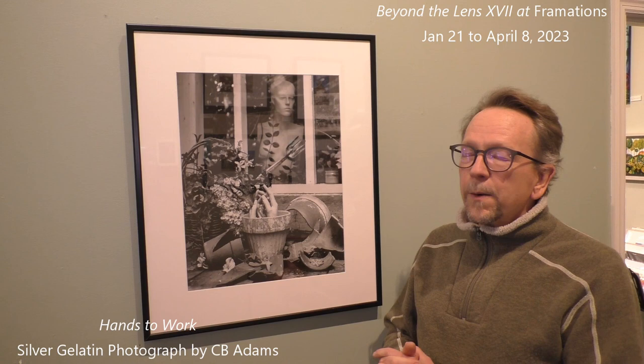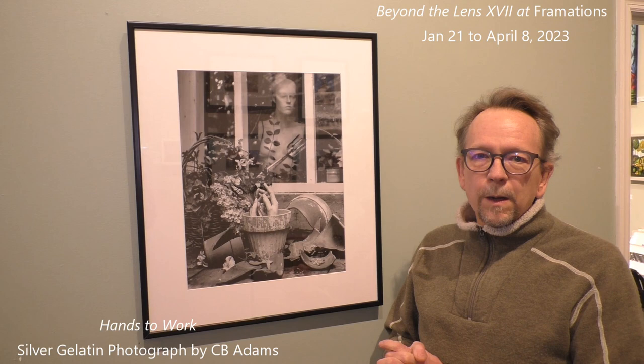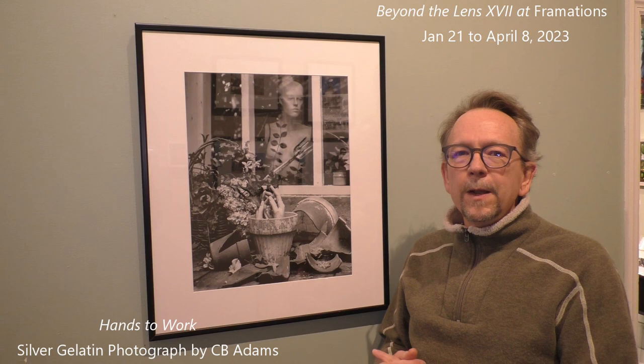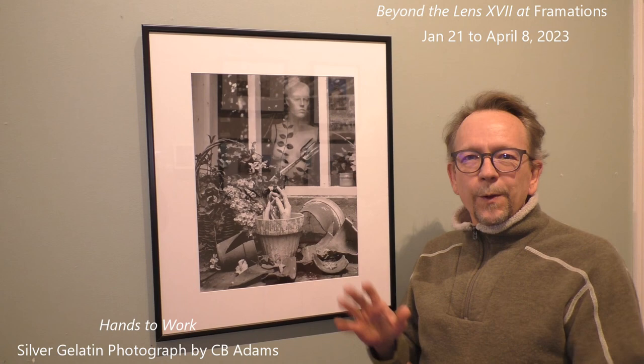It is part of a series called the Maddie Project, which all involves a mannequin that I've named Maddie. I acquired Maddie at a garage sale in 2022 from a 92-year-old woman who at first refused to sell the mannequin to me because she thought it would be inappropriate to sell it to a male.